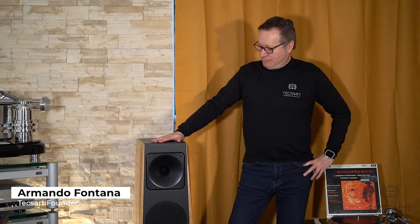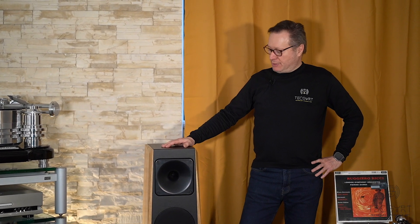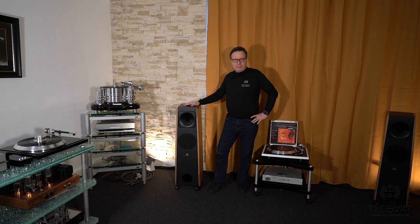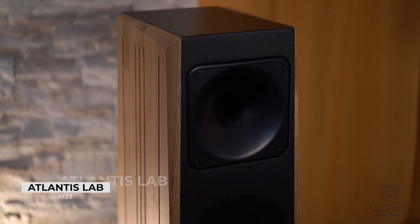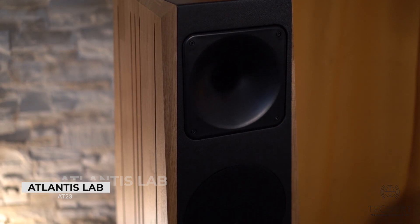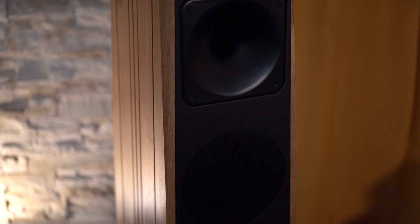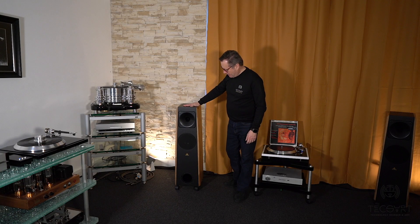Welcome to TEXART, welcome to our auditorium dedicated to tubes, turntables, and high efficiency loudspeakers. In this video we will speak about the Atlantis Lab AT23. These speakers are the medium big size of columns and are one of the first that Atlantis Lab developed — they are the third in line between the columns.